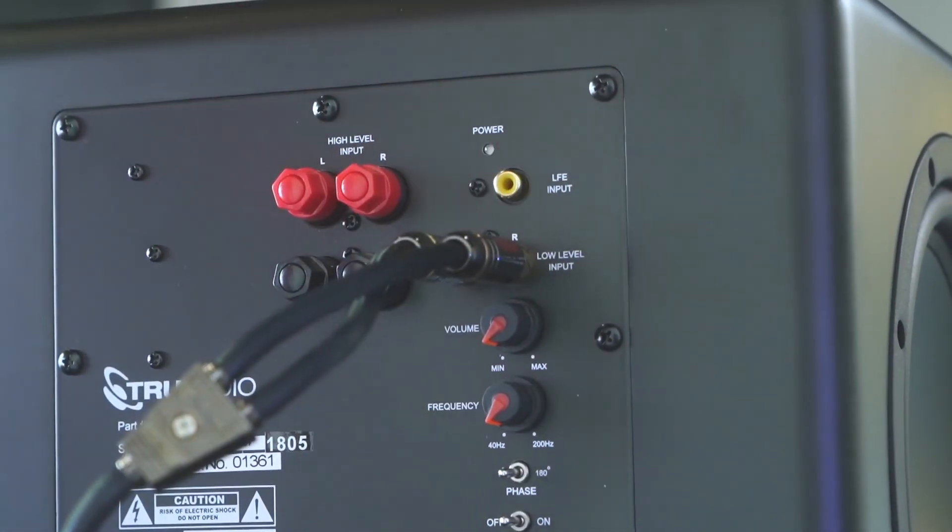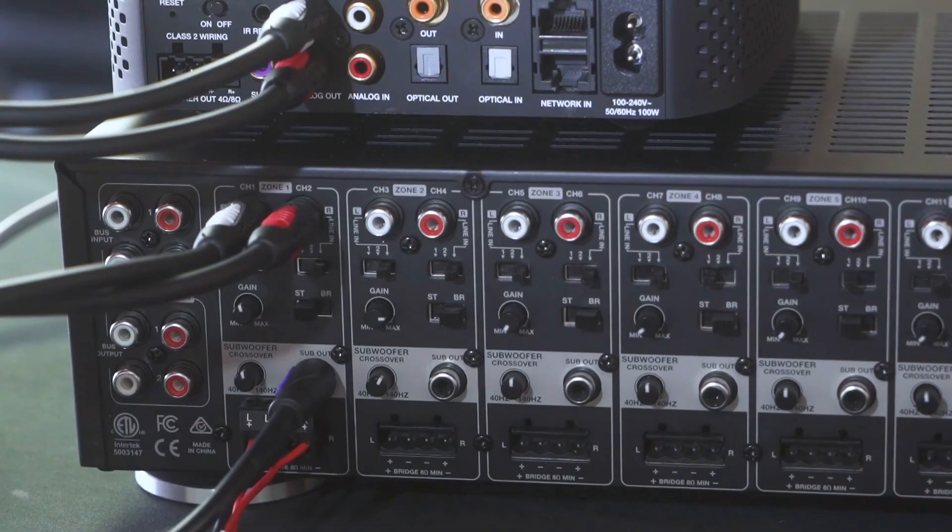Lastly, connect the speakers from that room using the Phoenix connector on the D16. And that's it. Thanks for watching. For more information visit TruAudio.com.